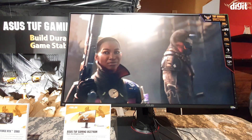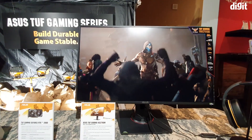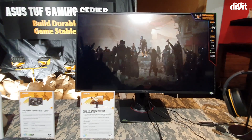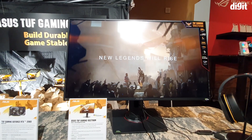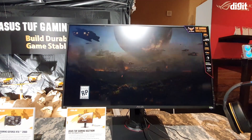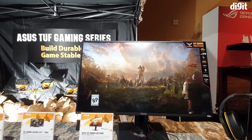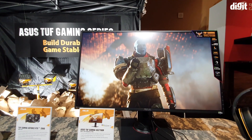Now of course these are pretty tall claims — we'll have to actually test the monitor to see if it lives up to that hype and delivers on those specs. It is also HDR400 certified, meaning a peak brightness of 400 nits. It is G-Sync compatible, though not G-Sync certified yet, which is fine as long as it supports NVIDIA's anti-tearing methodology.